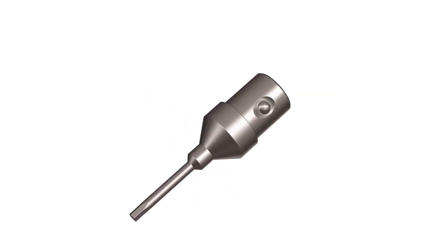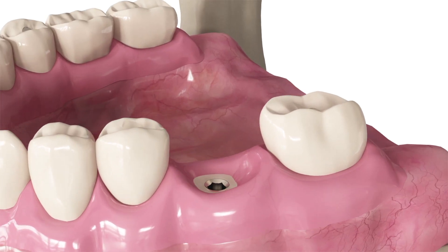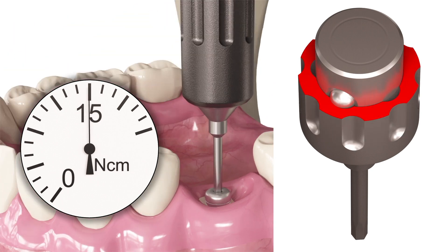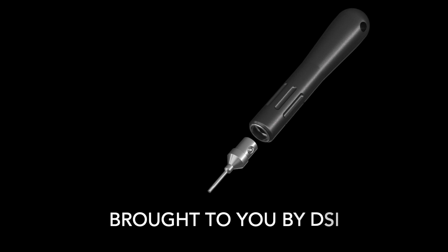The short driver is perfect for the anterior region, while the long handle adds extra reach for the distal areas. Confident and more comfortable than ever — Torque Limit Manual Drivers, brought to you by DSi.